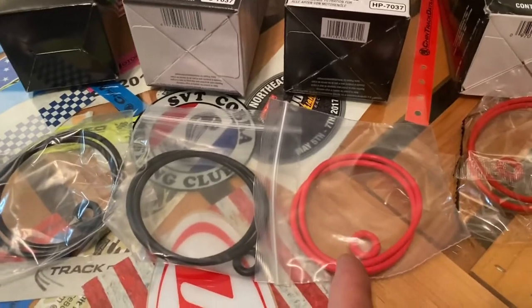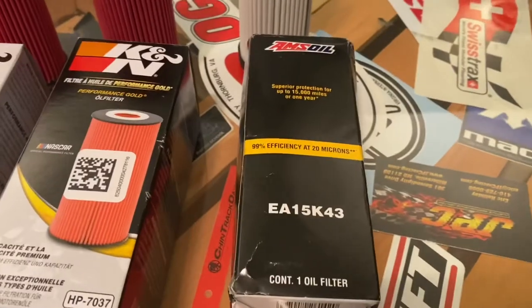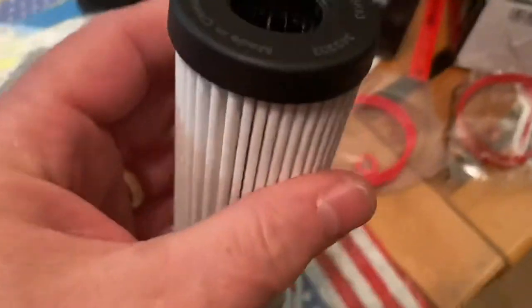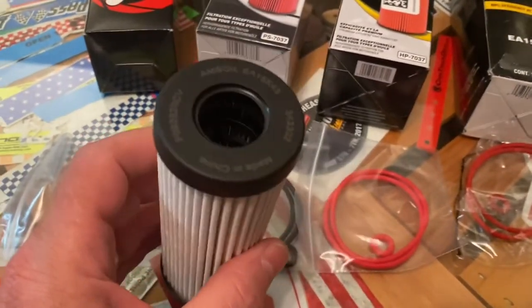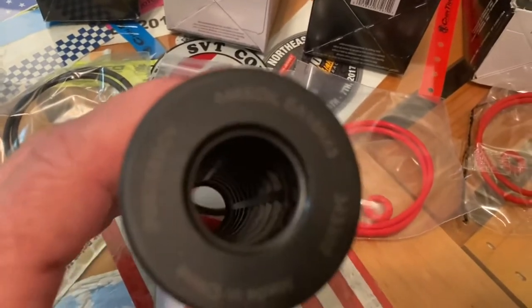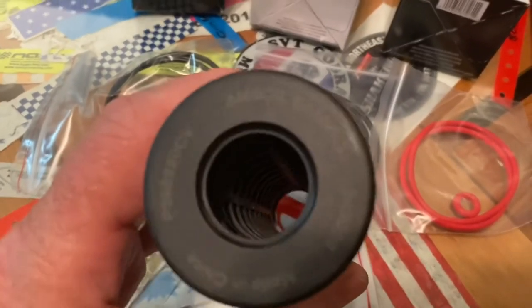The factory Motorcraft part comes with red, just saying. And then over here we have the Amsoil. Held together with a metal strip. Looks more like the FL2087, but the inside is not metal — it is reinforced though. There's a lot more plastic structure in there than the other ones.